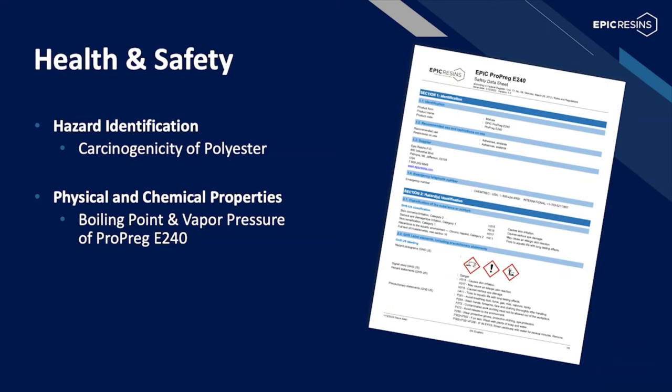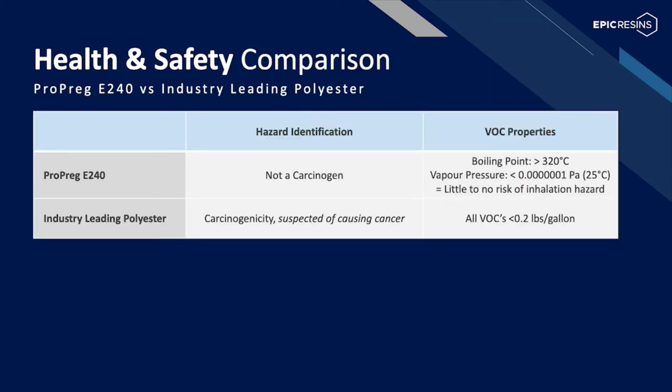In addition to improved cured properties performance, Propreg E240 also displays favorable health and safety benefits. The two most prominent differences are VOC and carcinogenicity. Propreg E240 has a boiling point of greater than 320°C and is thus a very low inhalation hazard. E240 is 100% reactive and contains no solvents. Additionally, Propreg E240 does not contain any carcinogenic materials.